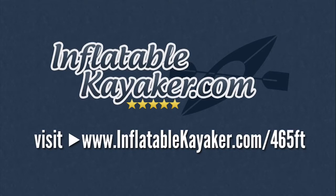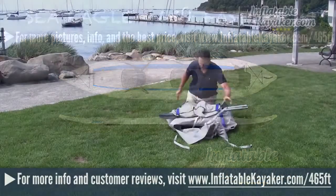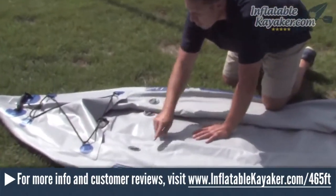Hey, it's Jason with InflatableKayaker.com. Today we're going to be taking a look at the Sea Eagle 465FT Fast Track. The Sea Eagle 465FT kayak is the larger of the two inflatable kayaks in Sea Eagle's popular Fast Track line, capable of carrying additional cargo and up to three people. The Sea Eagle Fast Track series is a great value and it combines lightweight design with durability, speed, and excellent performance.